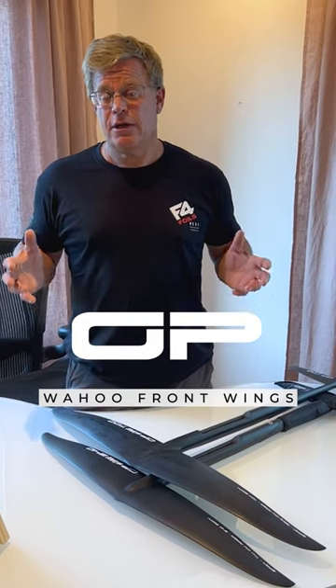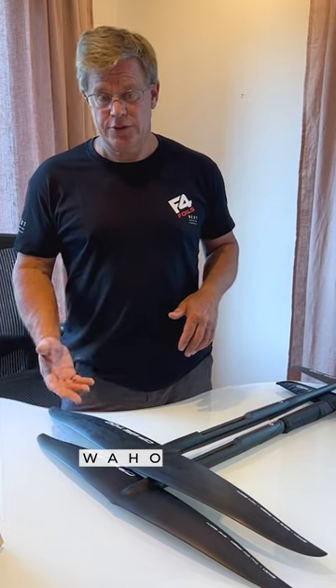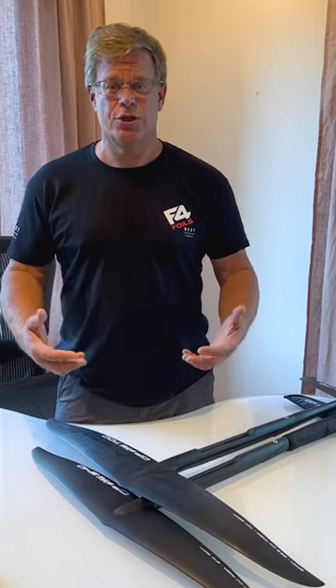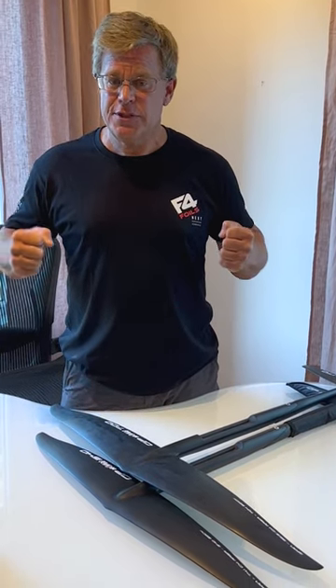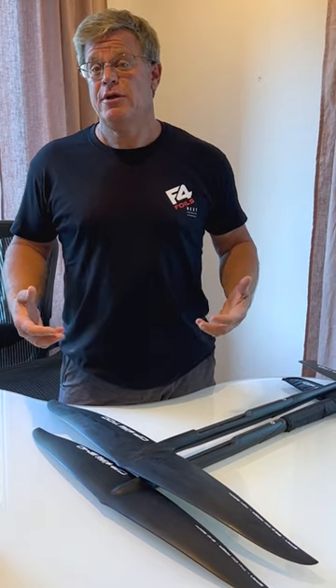These are high aspect, mid-high aspect wings for racing. I've got in front of me the Wahoo 700 and the Wahoo 540, and what we're looking for in these particular wings is something you can just push on. It goes faster when you push on it harder. So we want to be able to provide you with that kind of control and the ability to just continually push harder and harder and have the foil go faster and faster, yet you feel in control.